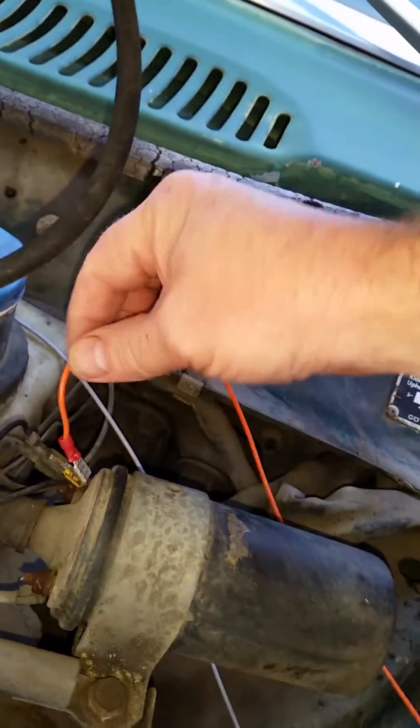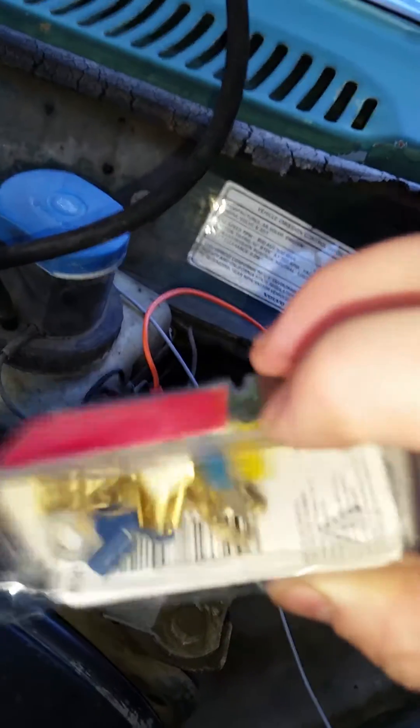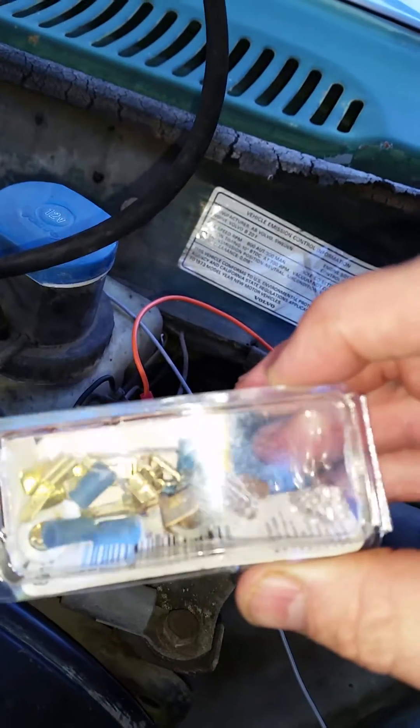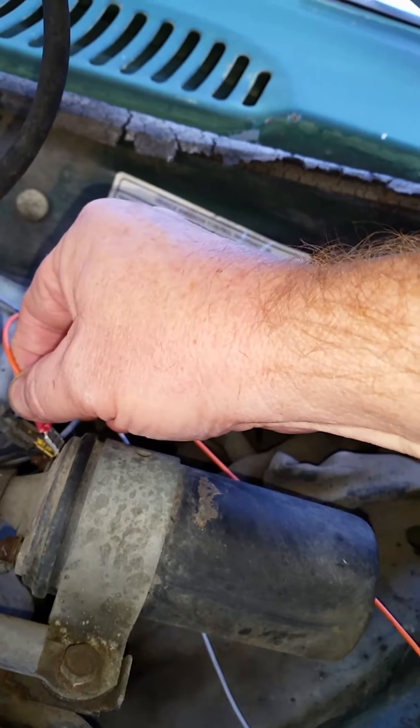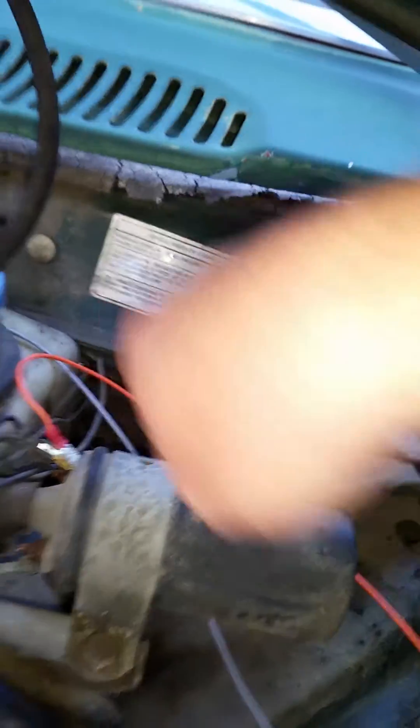I run the orange wire to the positive side of the coil. I used a small adapter from a little box of electrical adapters — one that lets you connect two spades onto one terminal — and connected it there. What that does is it powers up when I turn the ignition on, so when I turn the ignition on there's power there and it sends it to the relay.